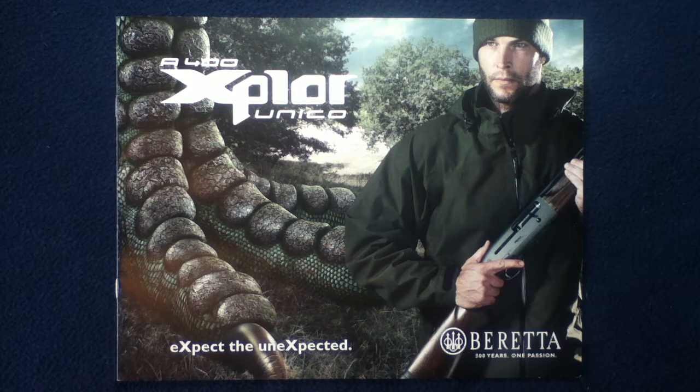Welcome back to another book review media review. Today we're looking at an interesting product description for the Beretta A400 Explore Unico, which is a semi-auto shotgun.